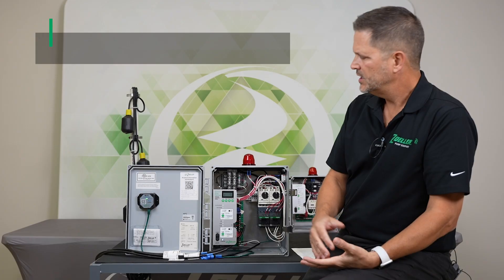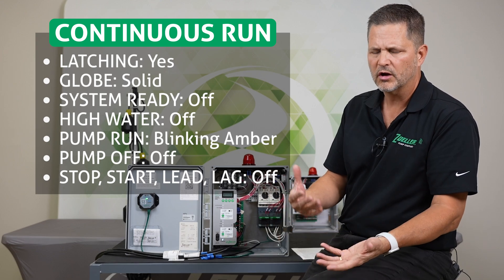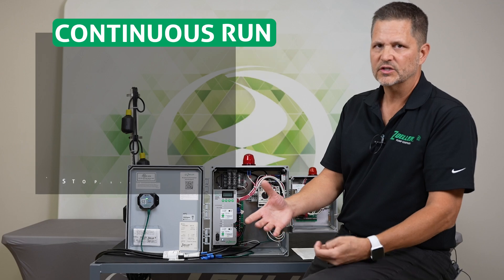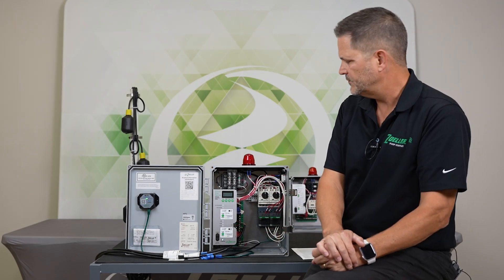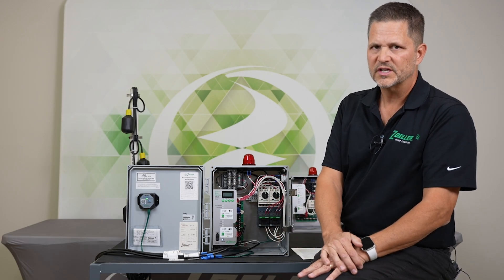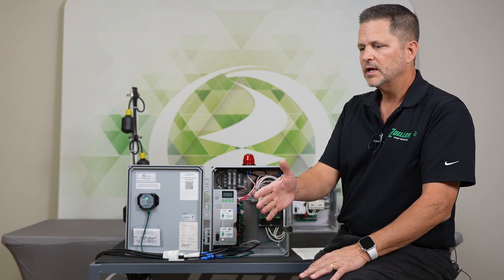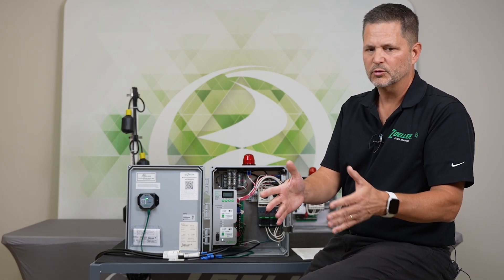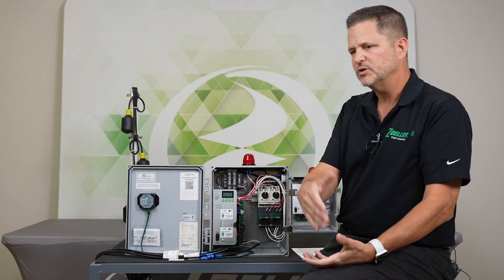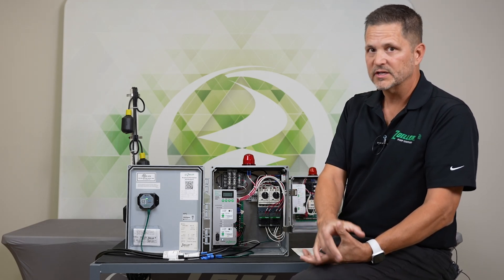The next alarm is continuous run. The default setting on the continuous run alarm is 20 minutes, which is probably too long for most installations, but that is the default. We suggest that you reduce that number — or increase it if applicable — to something that makes more sense for your application. You basically want an alarm at the amount of time the pump's running continuously that would be more than a normal run cycle. So if your normal run cycle is a couple of minutes, maybe you set it to five minutes so that you get an alarm if there was a continuous run for some reason.